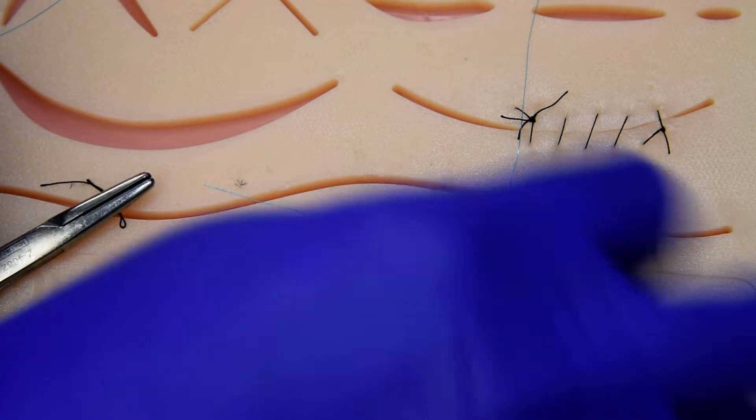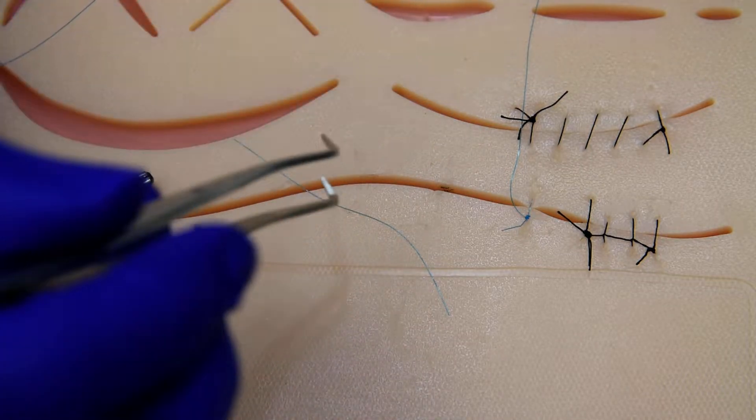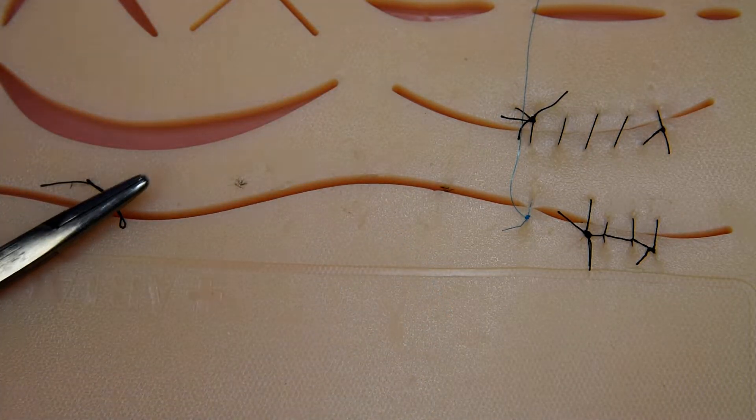We'll cut that tail and, just like we did on the other two examples, we'll move forward with three to four millimeter bites, three to four millimeters apart.